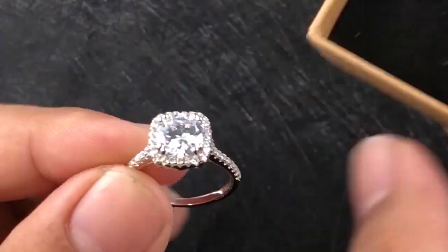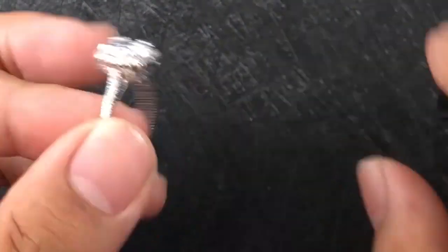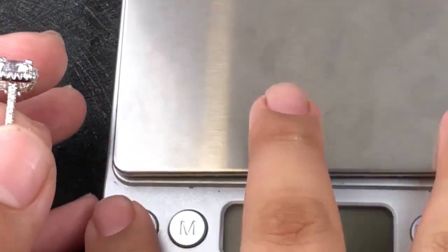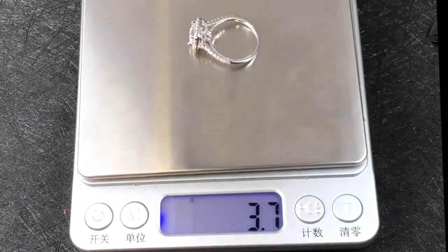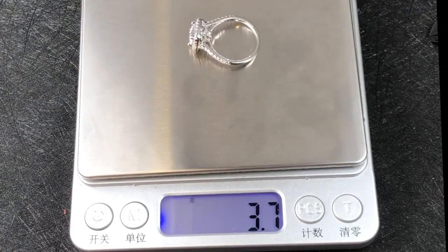Anyway, I can take it out and show you more details about it. Give me a second — this is the electronic scale. I'm going to turn it on. This is zero when I put it on. Now you can see that is 3.7 grams.